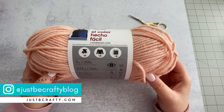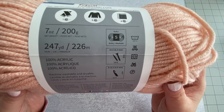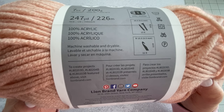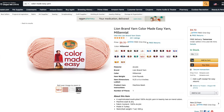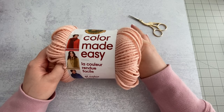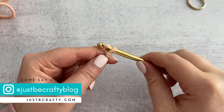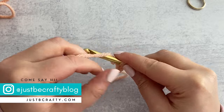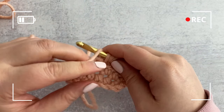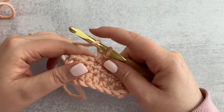Next up is Lion Brand Color Made Easy. The label has recommended yarn amounts for a couple of projects, which I love. Wash instructions show it's machine washable and dryable, no bleach, no iron, and it can be dry cleaned. Each ball is 247 yards and it's a weight 5 bulky. I love the variety of super trendy colors it comes in, and being bulky weight means projects work up quickly. The construction is super similar to Hook Nook's Small Stuff — five fiber strands loosely twisted together — giving beautiful drape and stitch definition but with potential for splitting.